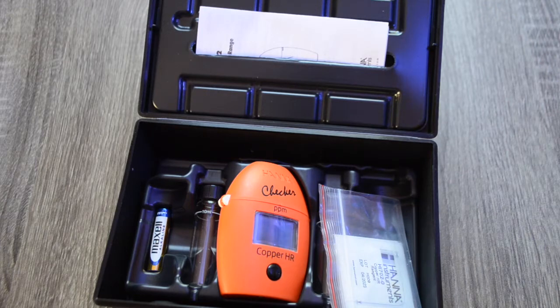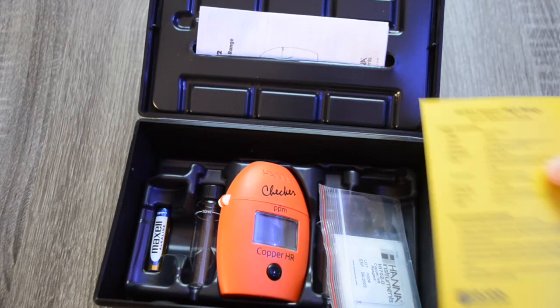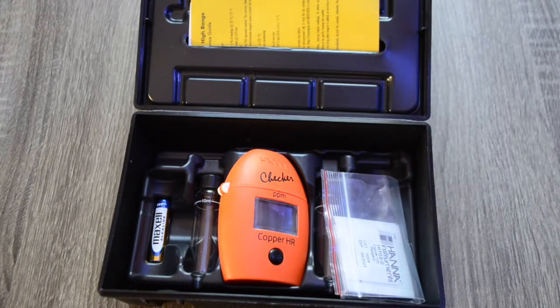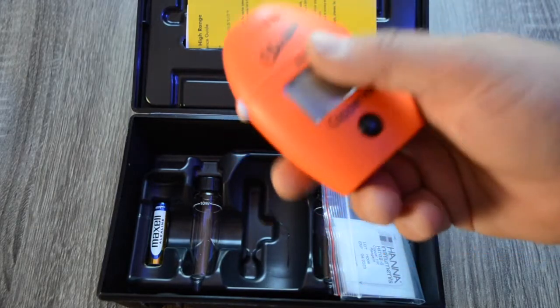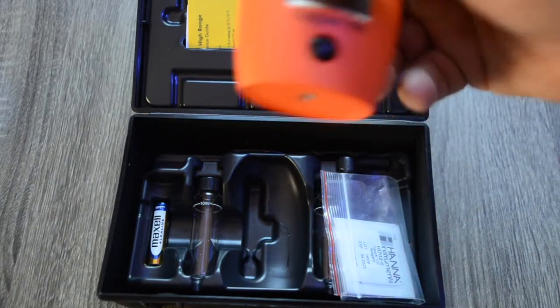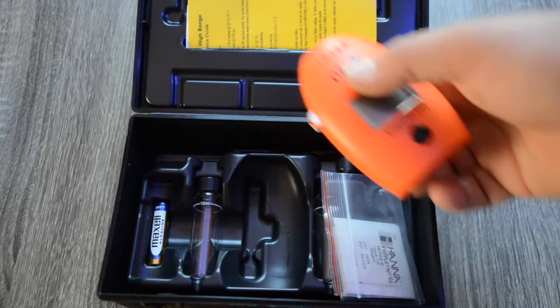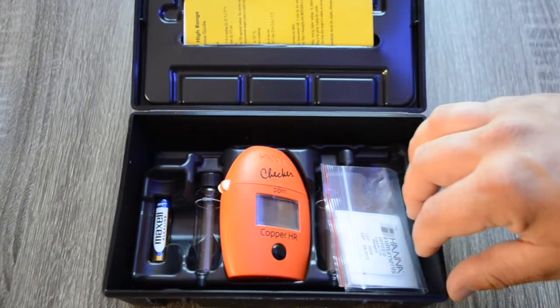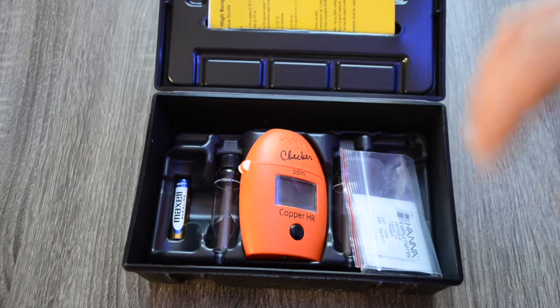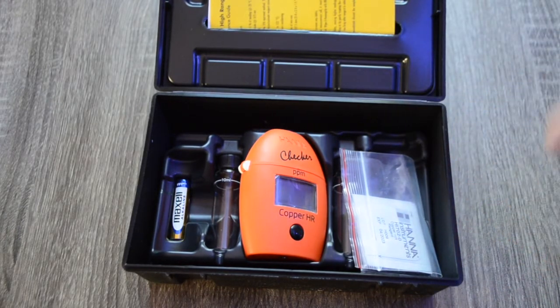The accuracy for this checker is plus or minus 0.05, which is pretty accurate especially for a hobbyist. There are so many things at play that can cause inaccurate readings with color charts and reagents. For a small investment, the Hanna checker line of products is incredibly useful and it's going to help increase your accuracy, making you a better reef keeper in the long run.